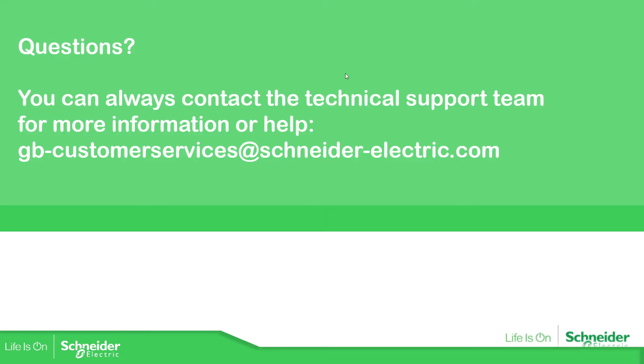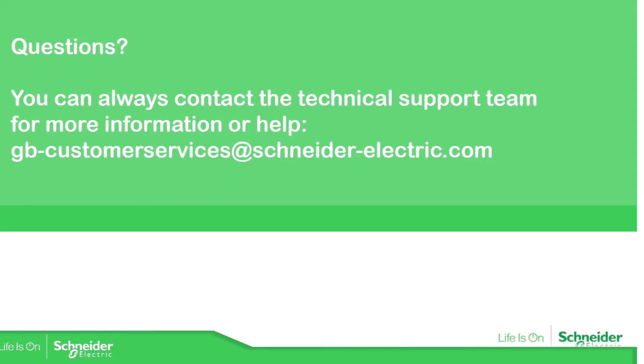If you have any other questions, just give us a call or contact us by email.